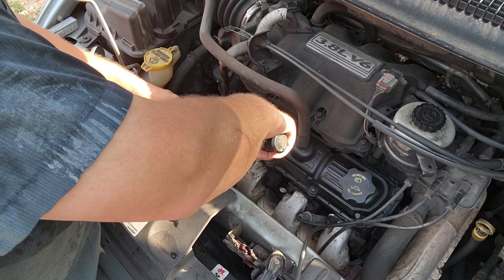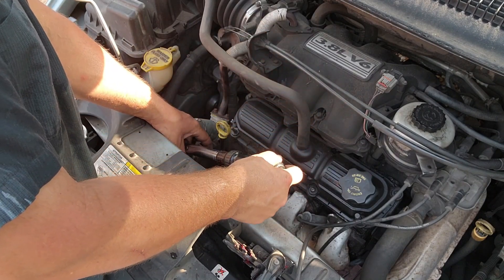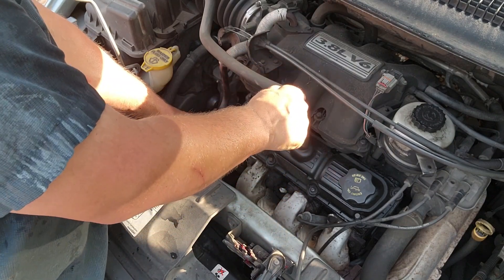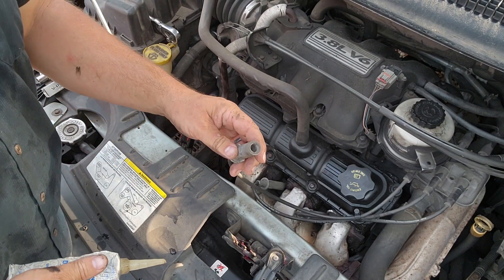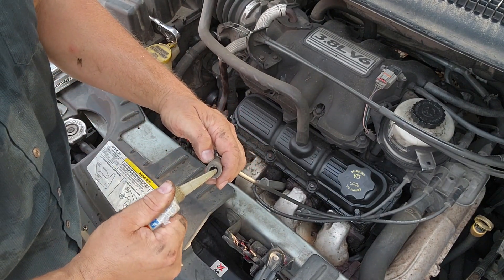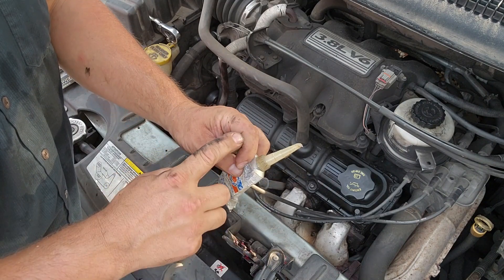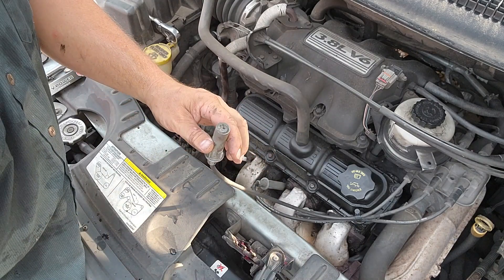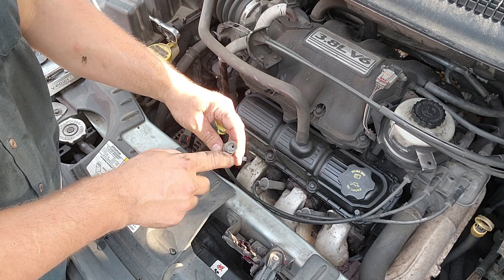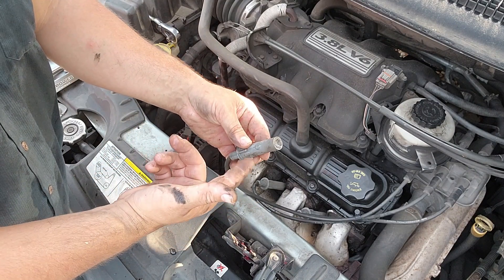We've got our 240 inch-pounds set, going the right direction, so now all we do is tighten this down until we hear it click — just like that. That's perfect. Before I put the boot back on, I like to put a little bit of dielectric grease in here. That's going to help keep water from getting down into the spark plug area between the boot and plug, and it'll be a lot easier to remove the boots in the future.